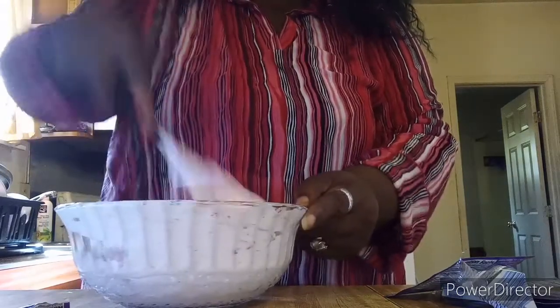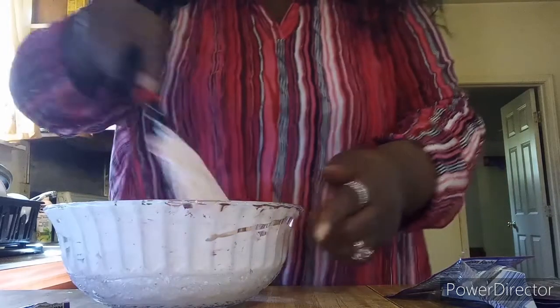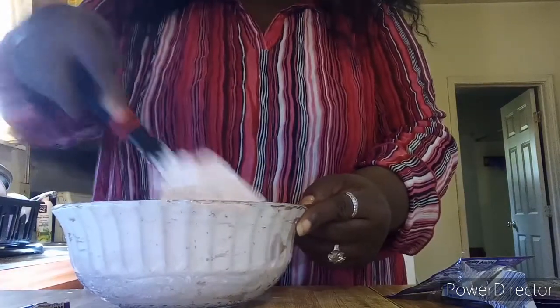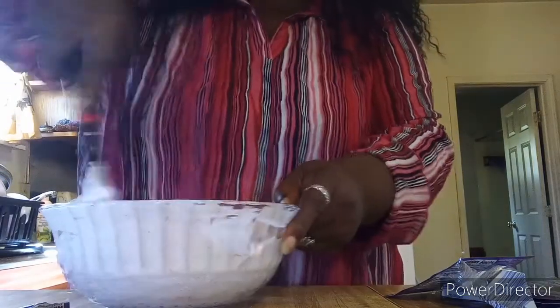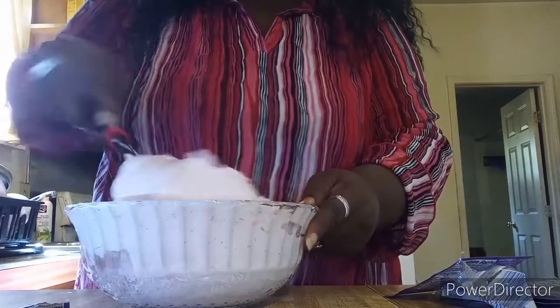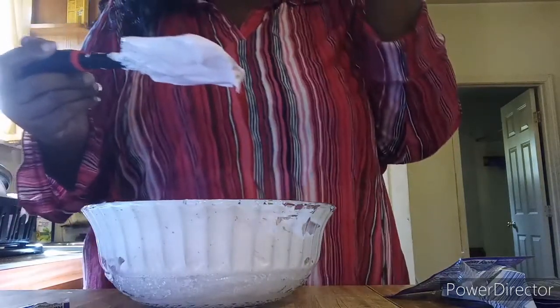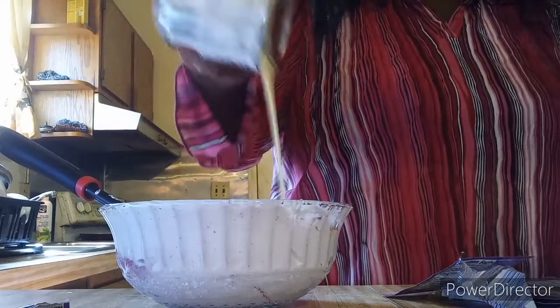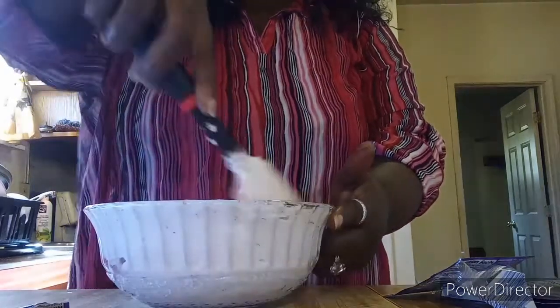We're just going to mix this all up together — don't worry about my hands, I washed them. It's grape, and you can see the little Kool-Aid color. You have to mix it real good. Let me give it a little taste. Oh, that Kool-Aid flavor is bomb! I'm going to add just a little more because it's sweet but I wanted it a little sweeter. You can taste the Kool-Aid with the tartness of the grape.